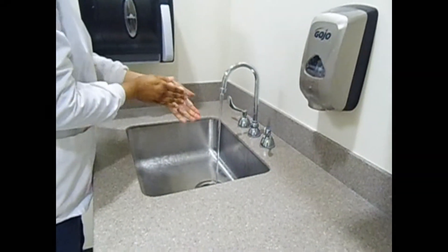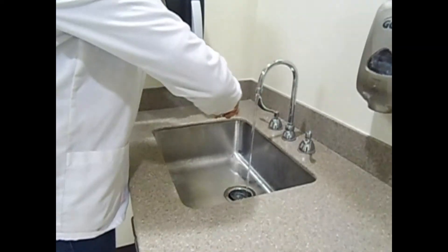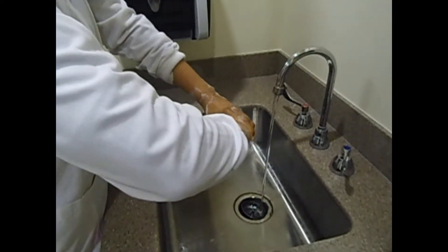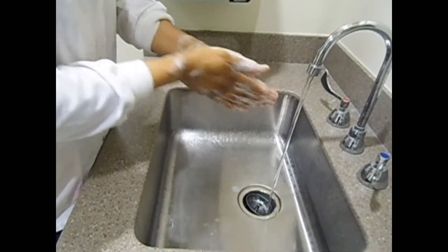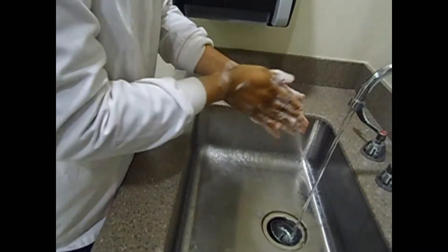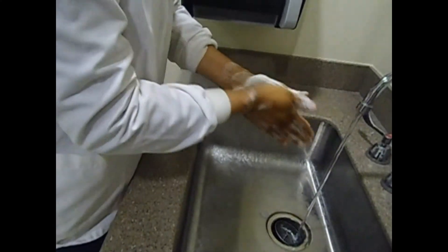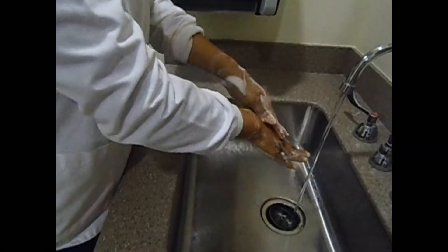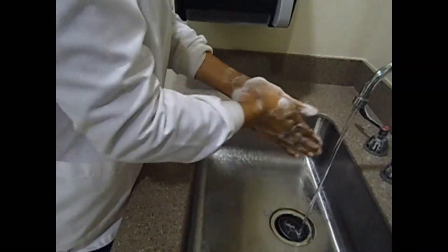Start from your wrist and lather going down. Make sure there is friction for at least 20 seconds. You can look up at the clock to gauge 20 seconds or just count. Keep in mind you must have constant friction for at least 20 seconds.